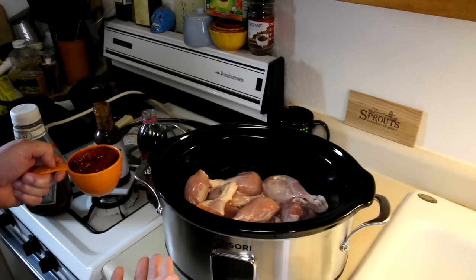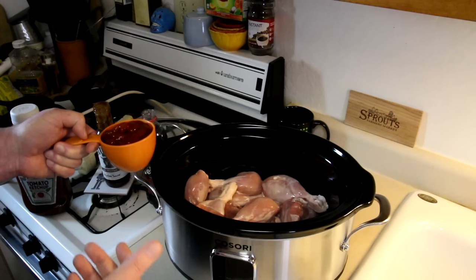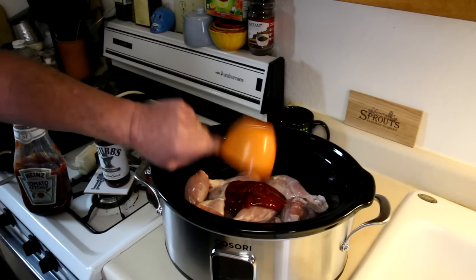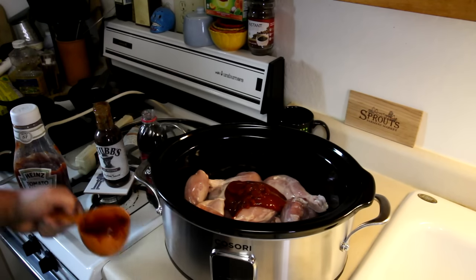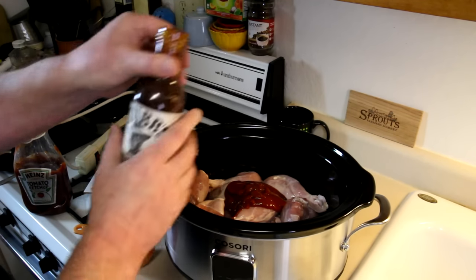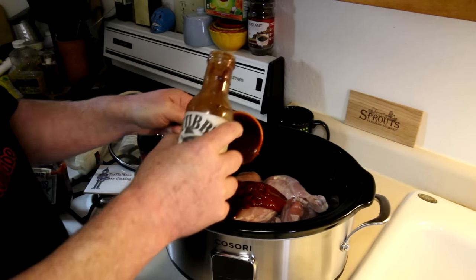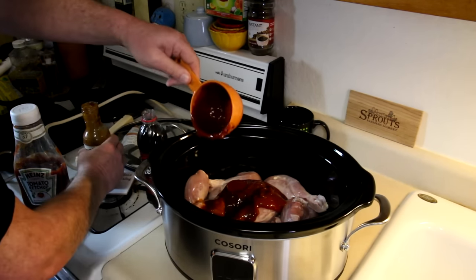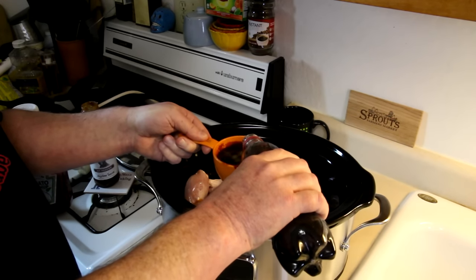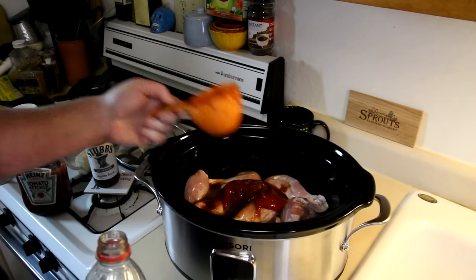I actually saw this recipe on the Alaska Granny channel, so I'm kind of borrowing her recipe. She said use equal parts of ketchup, so I'm adding in one cup of ketchup, then barbecue sauce — and it just so happens that I have Dr. Pepper barbecue sauce. So we'll add in one cup of this Dr. Pepper barbecue sauce, and last, one cup of actual Dr. Pepper soda — and it's fizzing away there.